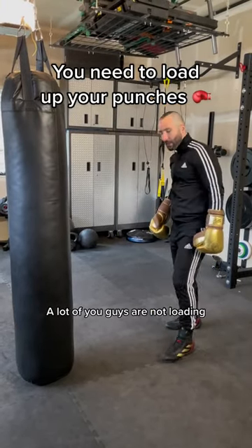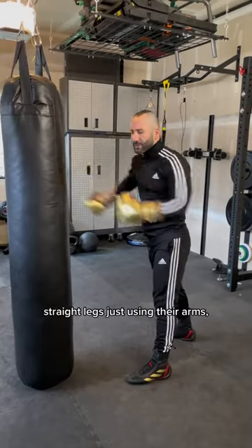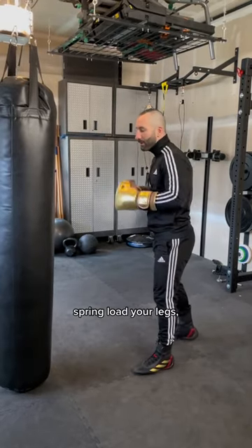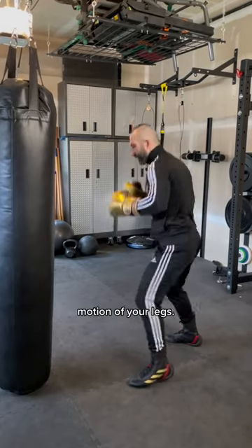A lot of you guys are not loading up your punches correctly. I see a lot of guys with straight legs just using their arms trying to hurt the back. Everything you do when you box, you have to utilize your whole body. Here's one way to spring load your legs: you're gonna bend into it and fire off the springing motion of your legs.